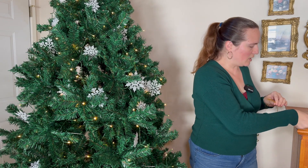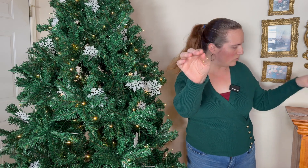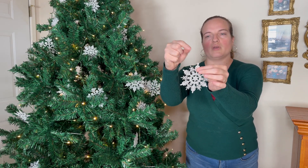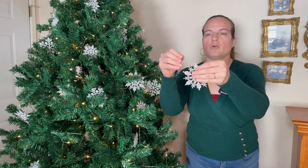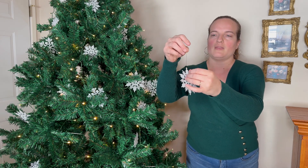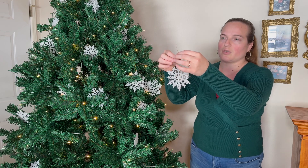You get to tie the strings into loops as a craft, then find whatever hole is provided, loop them through, and then you have your ornament so you can hang it.